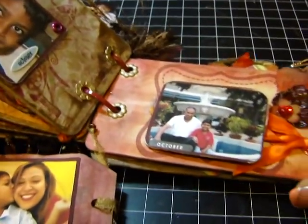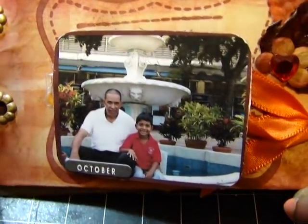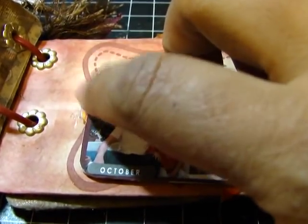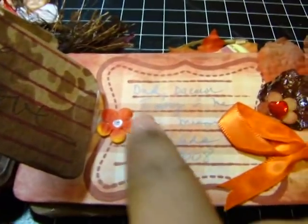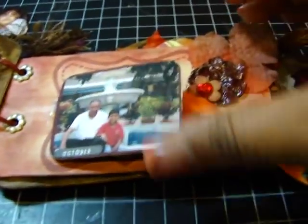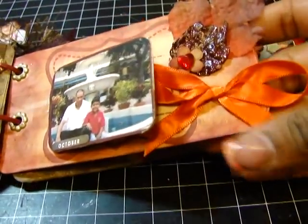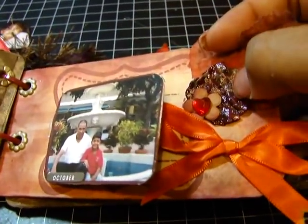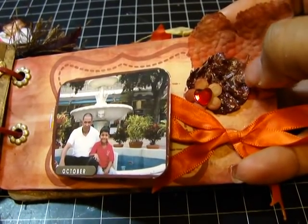I'm his favorite Titi — I'm actually his only Titi, but still. And that was in Florida. Then here is a picture of my dad with my nephew in Miami at Bayside. And then this I just put on a piece of packaging material that I bent — it's cute because it's almost like a door handle because it's so sturdy. I just wrote down some notes there and I put a beautiful gold burnt orange ribbon.